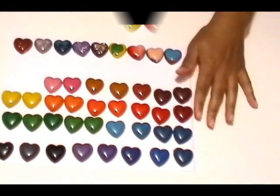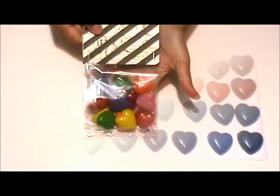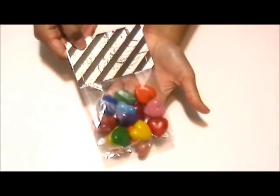Hello everyone and welcome to my channel. For today's tutorial I'm going to show you how to make these fun crayon hearts, and also how to individually wrap them so that you can give them away.